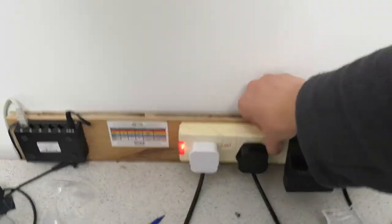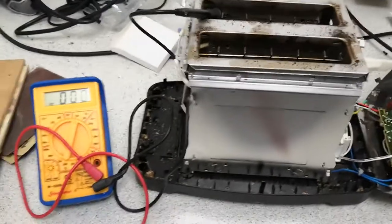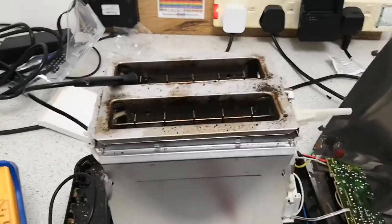Now, I'm going to switch the toaster on and show you what happens if you probe these heating elements. So let's just switch the thing on. This toaster has got various live bits now. Just in case you're wondering, in my lab I do have RCD protection, so if I do shock myself, all the power goes out and hopefully I don't die.